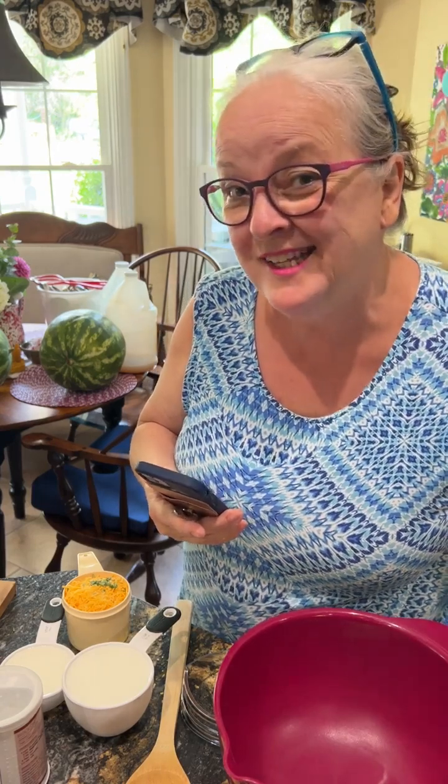Hello everybody. I am making tea biscuits, and this is on the insistence of my brother Bernie, who likes to think he can provide recipes for Lisa to cook, but guess what — it's me cooking it instead.